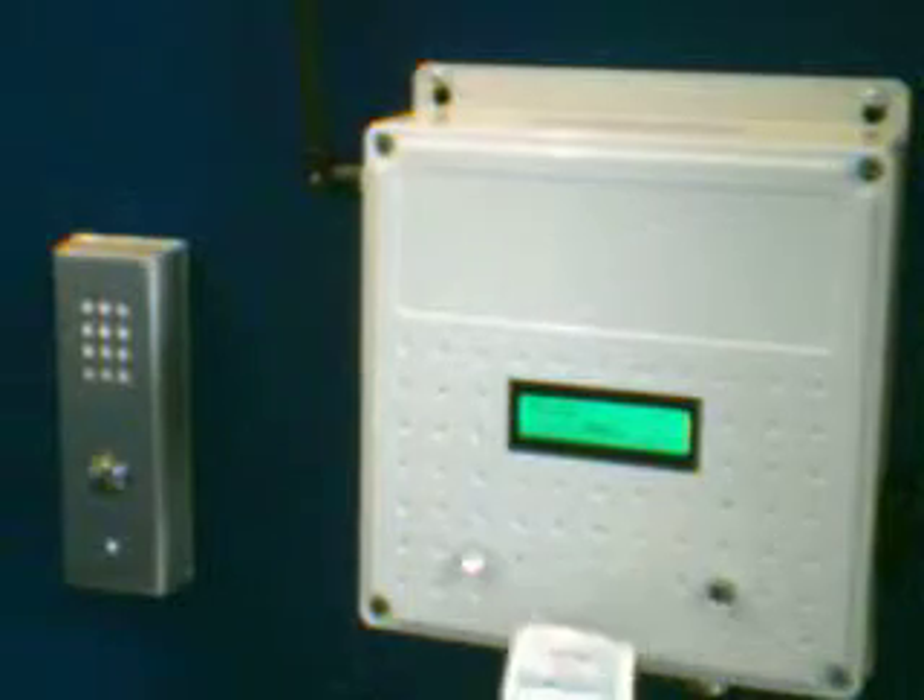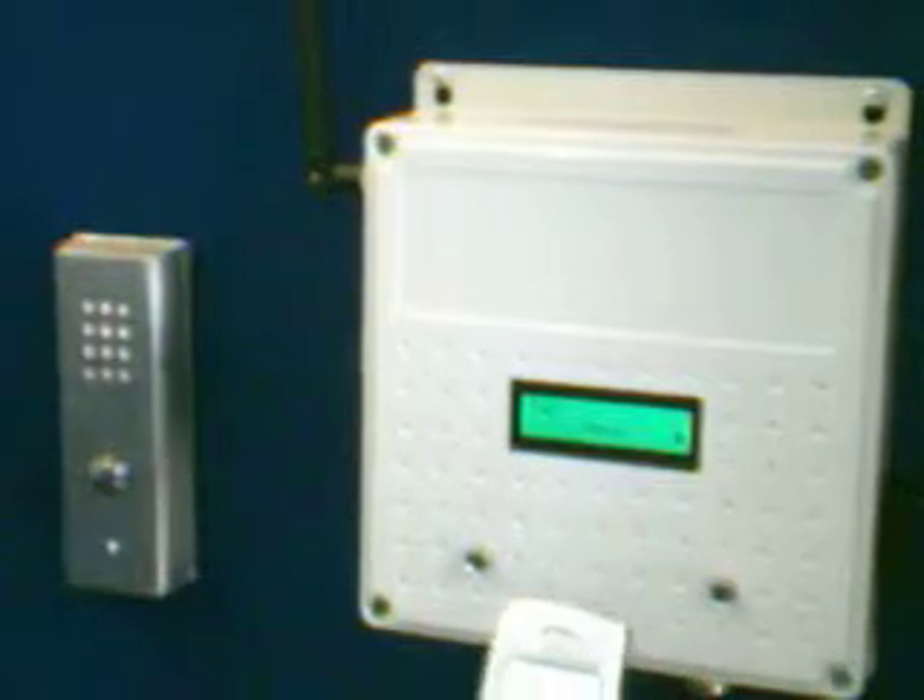To open the gate, basically what I do is I press star, one, hash, and there you see the relay is actually open, and the gate would be open. And it's as simple as that. Thank you.